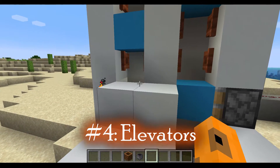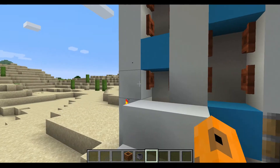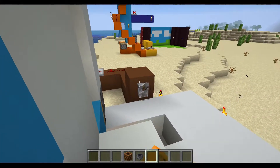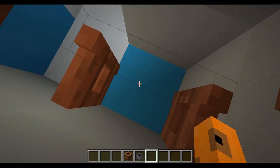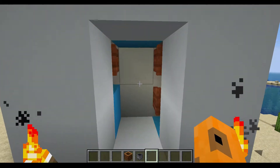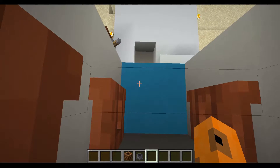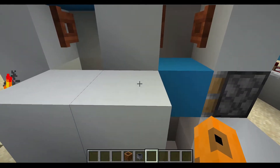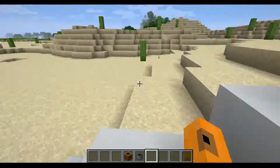Number 4: elevators. If you use a block and two fence gates repeatedly, you can create an elevator using piston feed tapes. So what you do is flick this lever, and then you can go right on up to the top. This thing is as old as the seven segment displays, and it was designed by Seth Bling — I think. Also, this can even work in crawl mode, as you may have seen in my crawling mechanics video.